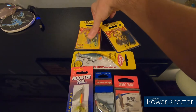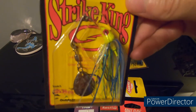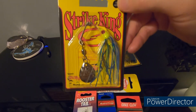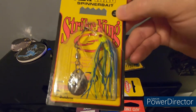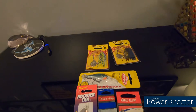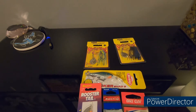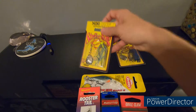The first lure here is the blue and chartreuse yellow-green Strike King. This is the same one from my initial first bass video where I caught a three-pound bass — I caught that with this exact mini Strike King. I ended up buying it again because shortly after catching that bass, I got it stuck in the rocks and snapped my line, so I had to replace it.